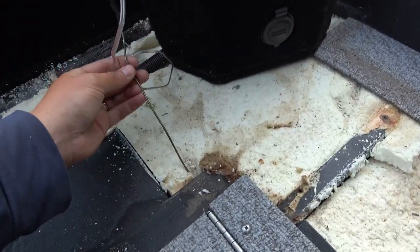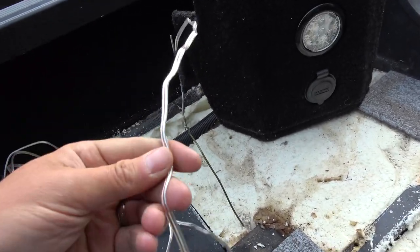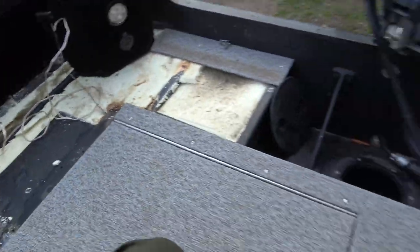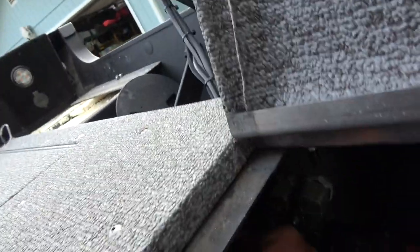I got the clothes hanger here — this is basically what I'm going to pull through — and I got my speaker wire taped to it. Let's give her a pull and see what happens. I know it's somewhere down here. Here it is, right here. So pull the hanger through.